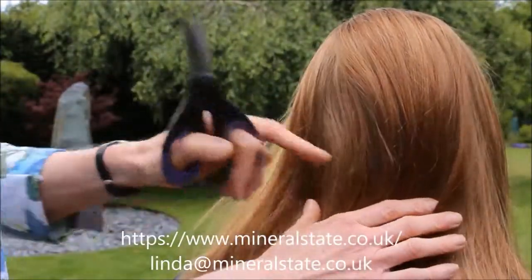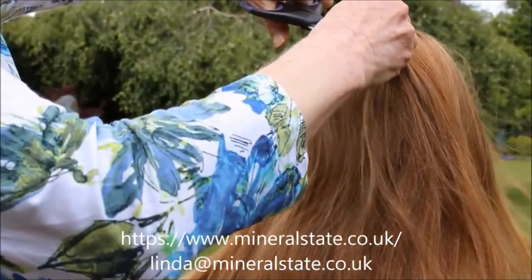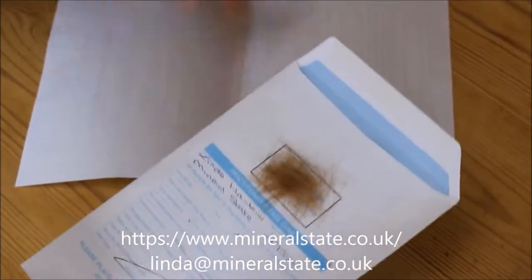What we do is we take the hair from this area here, cut the hair as near to the scalp as you can. When you've taken enough hair to cover the box, you then want to get it in the envelope.